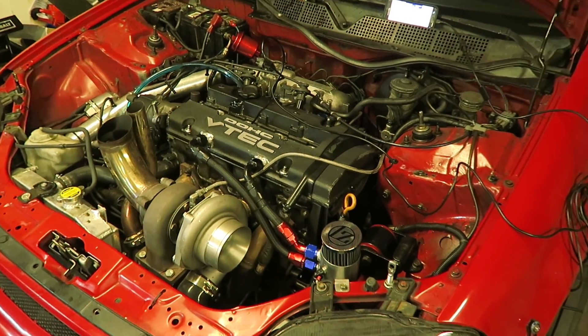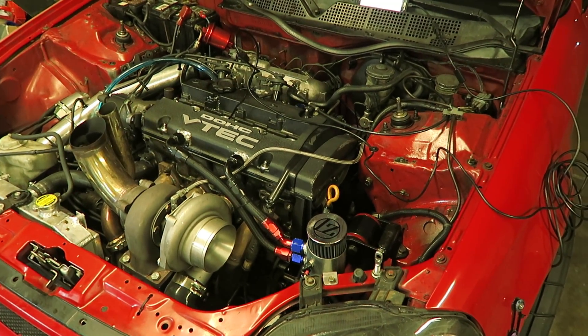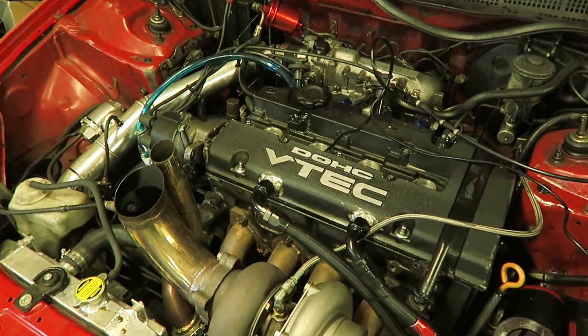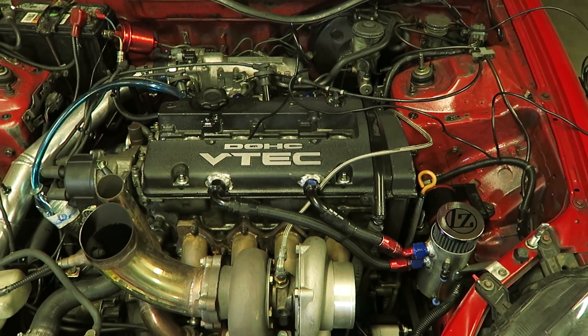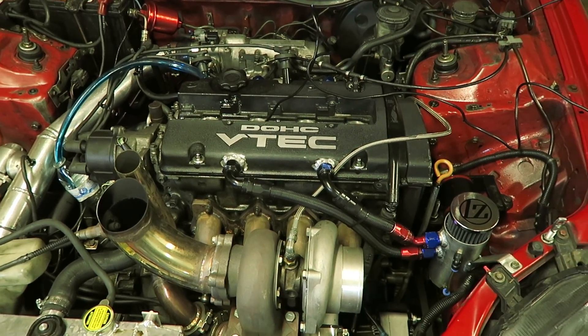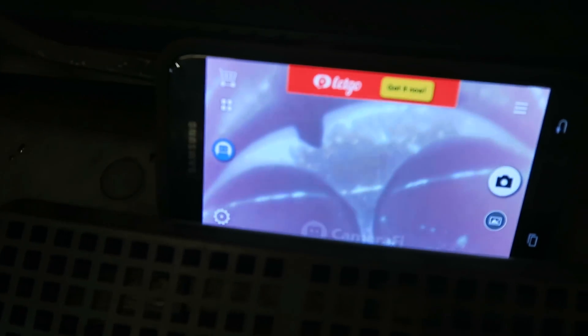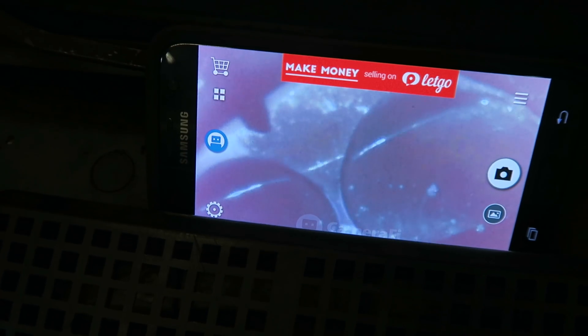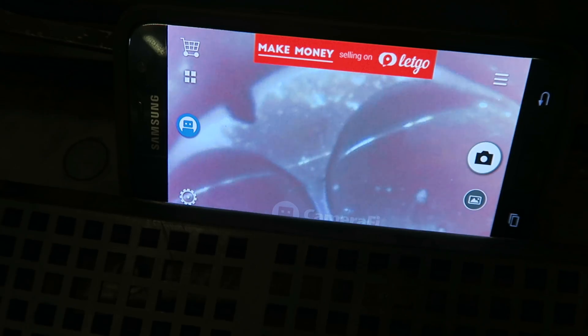Kind of nice I have this borescope, 'cause I was gonna just pull the head off. But knowing that I'm probably gonna need a new set of pistons and possibly a block, I might just let the hatch sit for a minute and build a block on the side and then when it's all ready just swap everything over. But yeah, that piston right there is definitely missing a piece out of it.